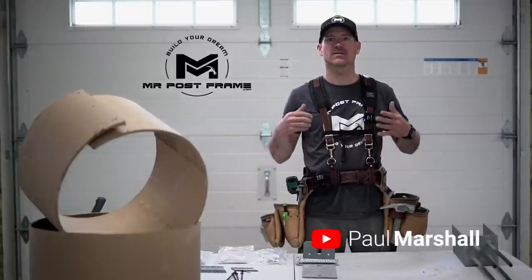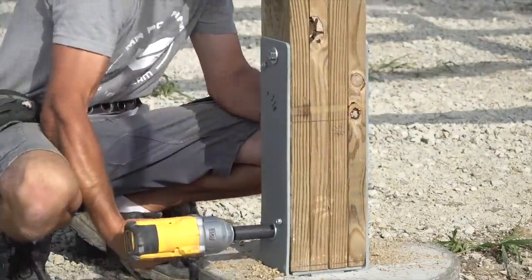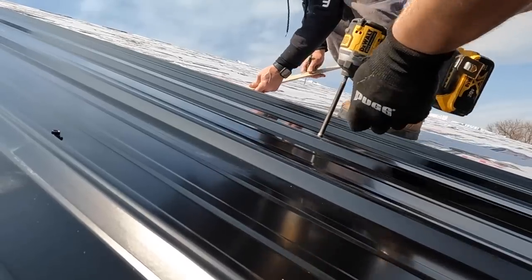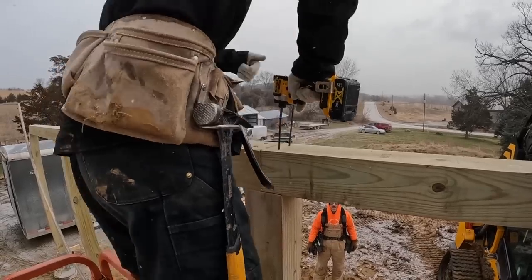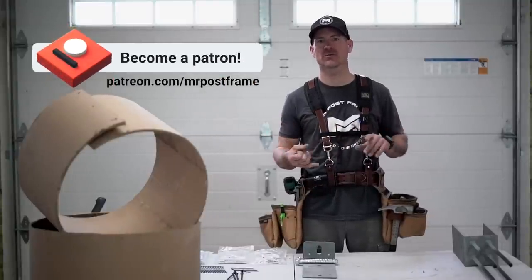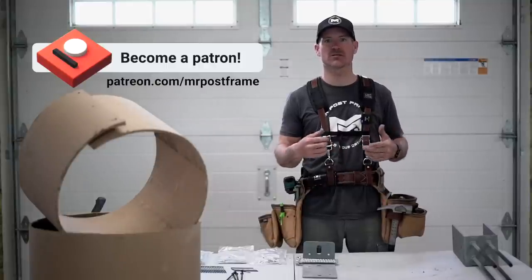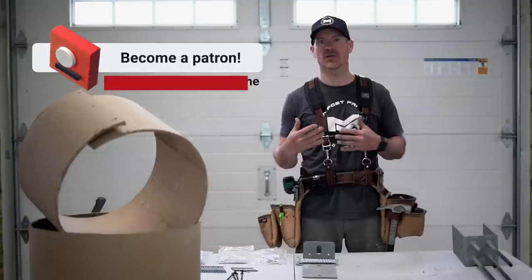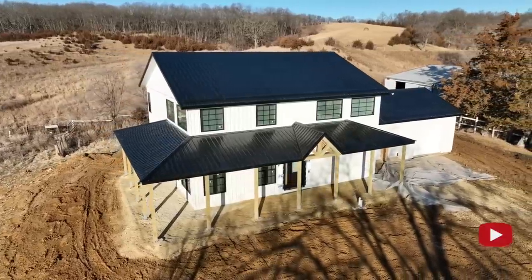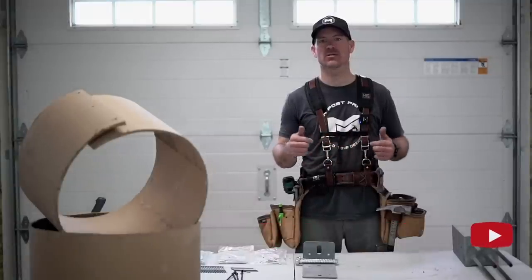Welcome back to Mr. Post Frame. Today's show we're going to talk about how we fasten our buildings down. We get lots of questions on proper fastening — what nails, what screws, all that good stuff. Before we get started, don't forget we have a Patreon group for self-builders. We also do a live every month where you get to ask questions. If you want to design your own post frame home, barndominium, or shop garage, reach out to us at Design It Mr. Post Frame.